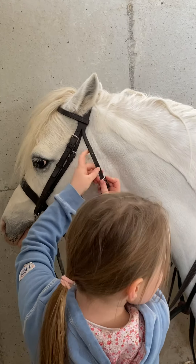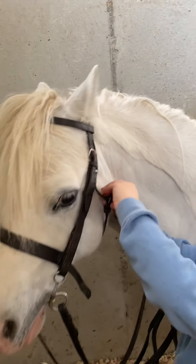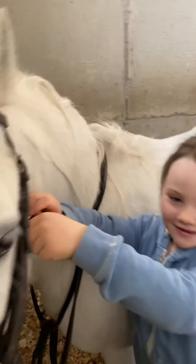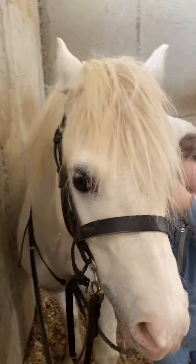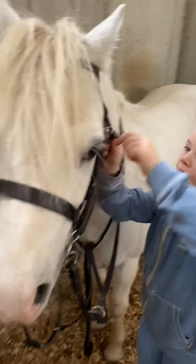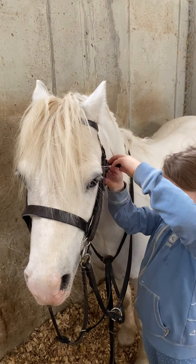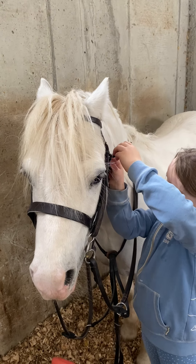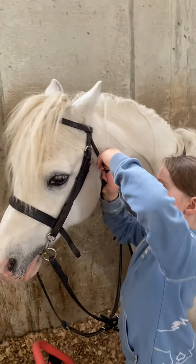Arrow has made a giant poo — not very rude, Arrow! Stand still. You don't put the throat lash too tight because it's around their throat. You have to make sure you can get four fingers in.